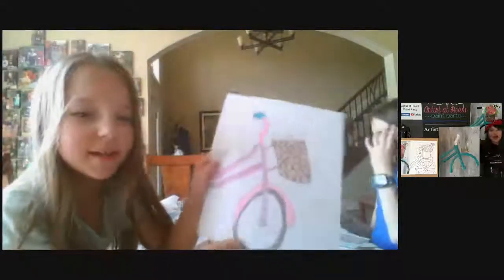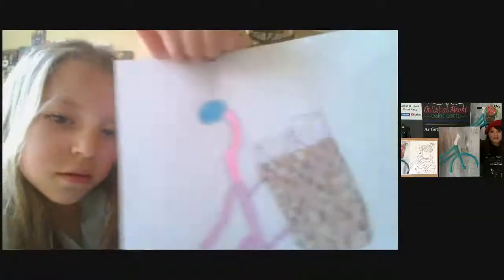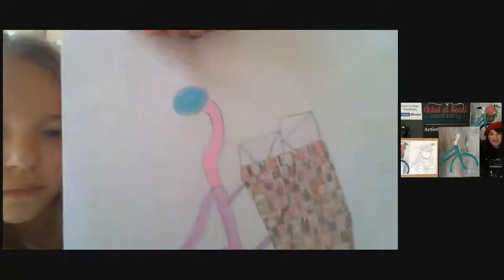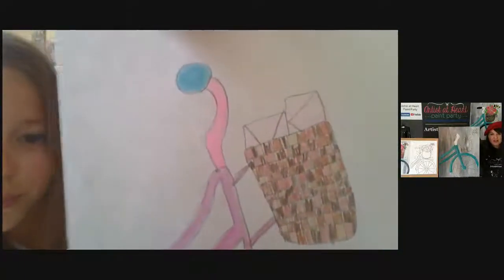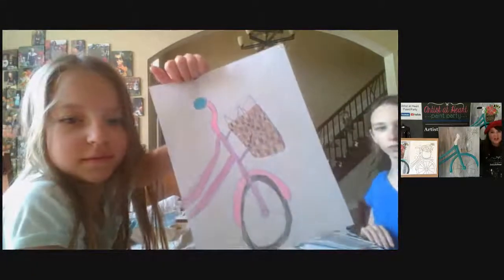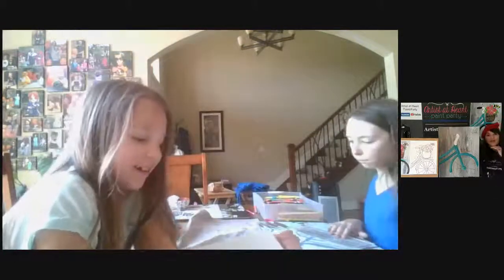Hi! So this one's mine. Oh my gosh, your basket looks amazing. What are you using to color? Pencils. Put it up close - that is an amazing pattern. I love the colors that you used. I used like four different colors of brown. It actually didn't take me that long. It looks great - it's very interesting. There's like only one that's next to another one that's not diagonal, but up and down. And I made it like a game - you have to try to find that. Oh, like an I Spy?